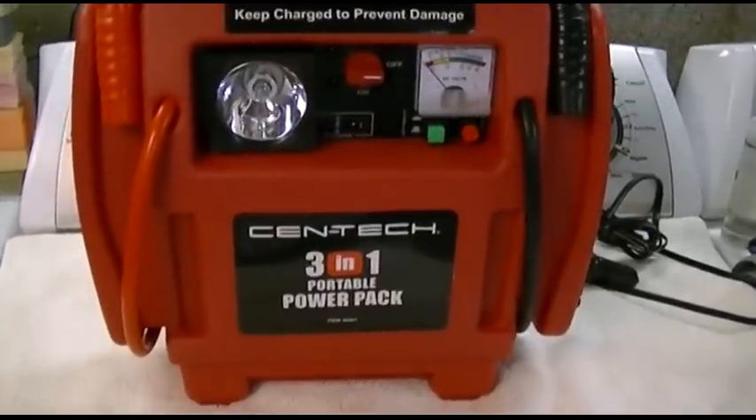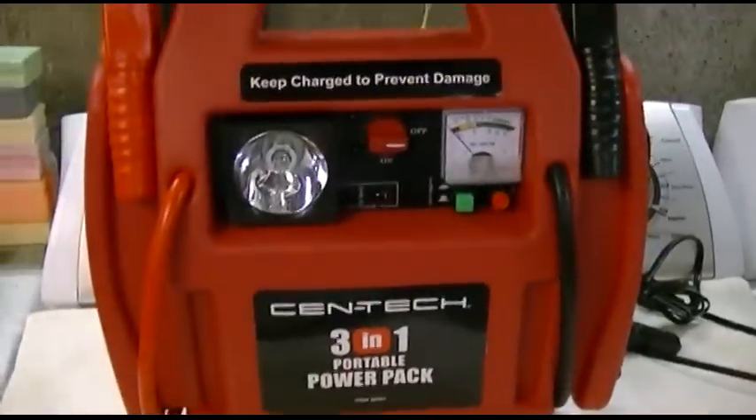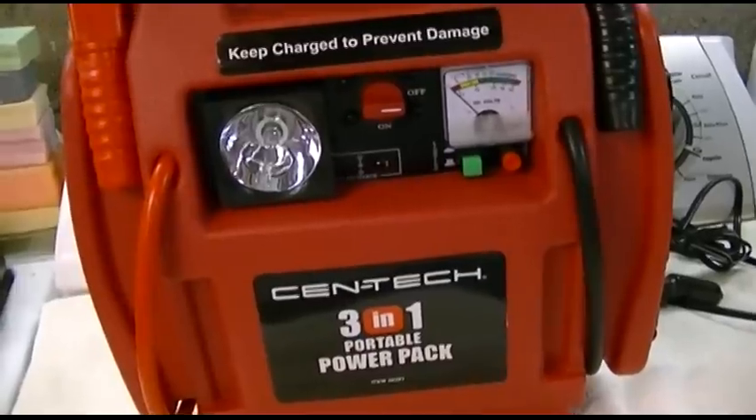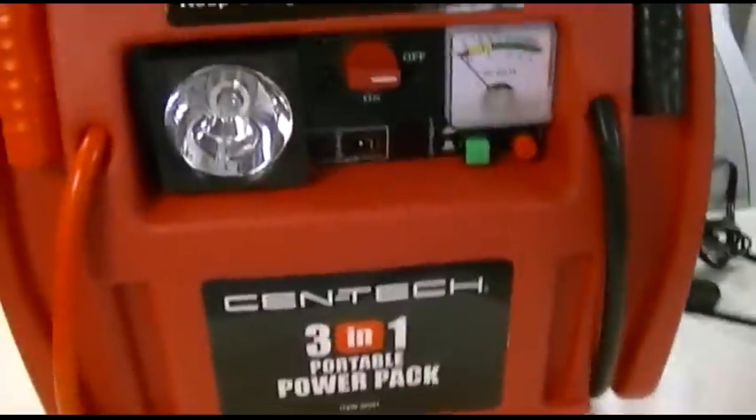This is the Harbor Freight Centec brand 3-in-1 Portable Power Pack. This normally sells for about 50 bucks, but you can usually find a coupon on their website or through their email specials or even mail specials to get it for about 35 bucks.